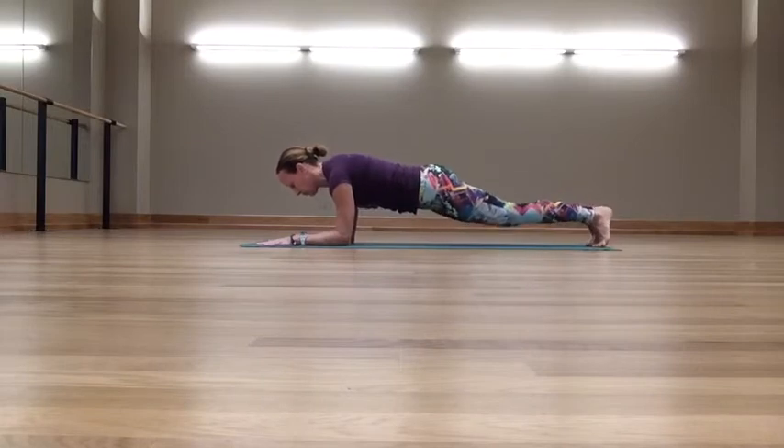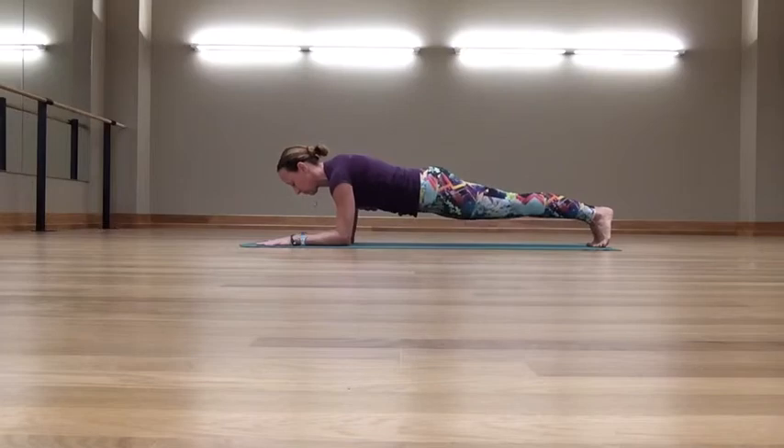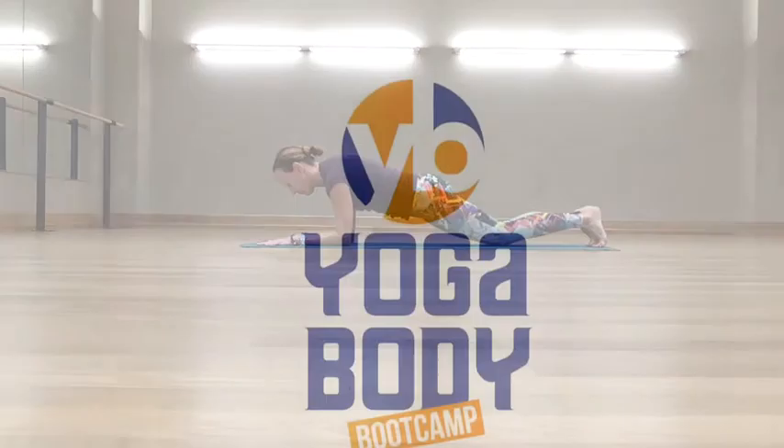Yoga Body Boot Camp was developed by Deborah Williamson of Wild Abundant Life, and I'm Joe Gassner.